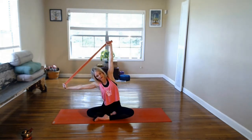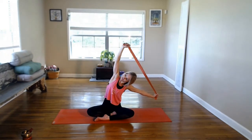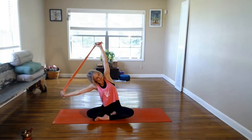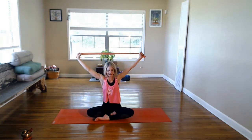On this inhale, as you lift up, we're going to keep the arms overhead. Shoulders relaxed into their sockets. As you exhale, side bend to your right. Inhale to center. And exhale, side bend to your left. Working to keep both sitting bones grounded. Lift back to center. As you exhale, bring the arms out in front of you.